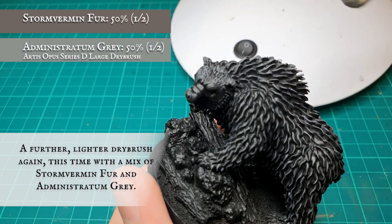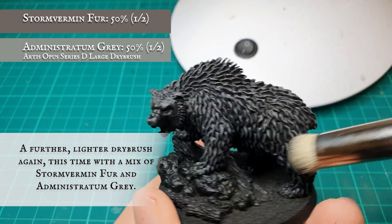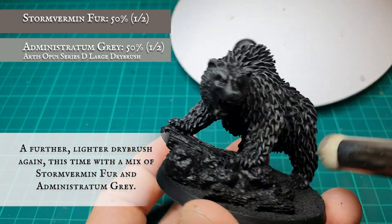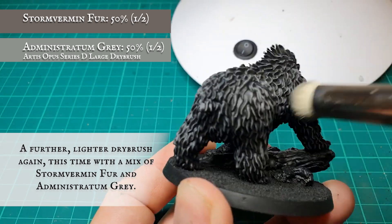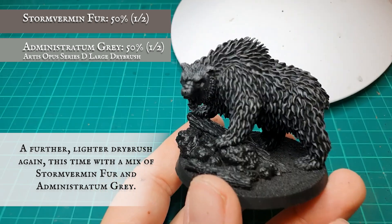Follow this up now with a lighter dry brush again, this time with a 50-50 mix of Stormvermin Fur and Administratum Grey. Here I highlight dry brushing to start defining the more prominent areas of fur and create movement over its musculature and well-defined furrows also. It's important to go perpendicular to the fur to ensure you get good even coverage over all these areas.